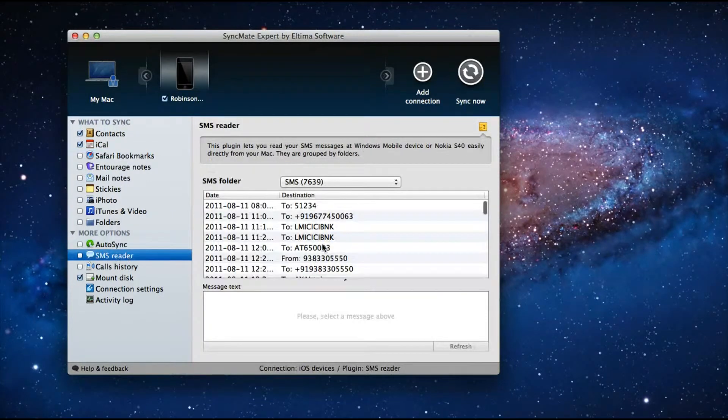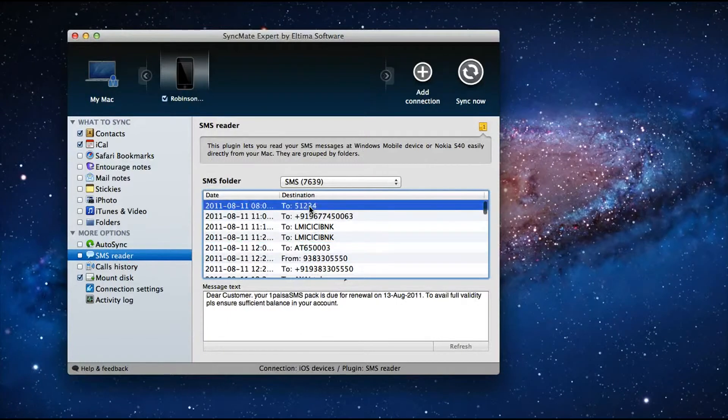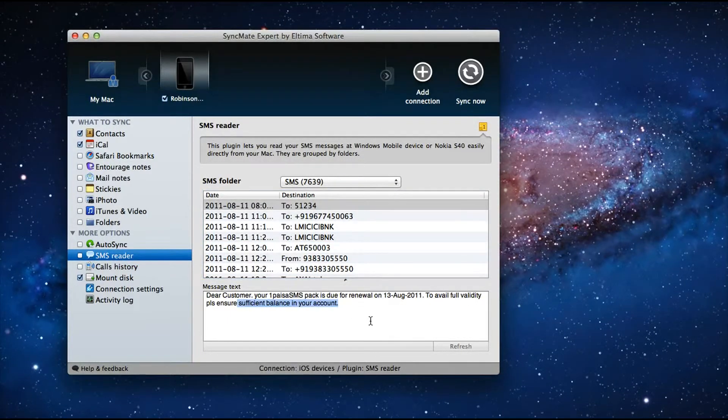The SMS reader lets me read SMS received on my mobile right here on my Mac. However, I cannot reply for iOS devices, though we can achieve SMS reply with Windows Mobile and Nokia S40 devices.